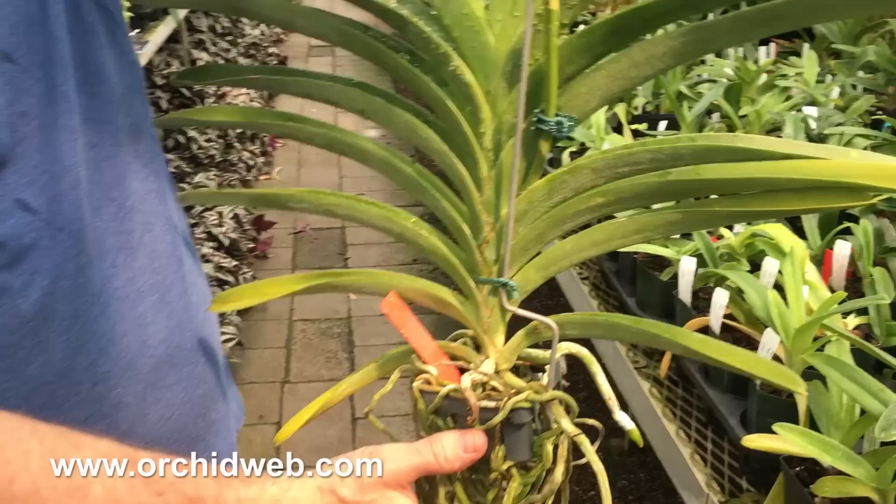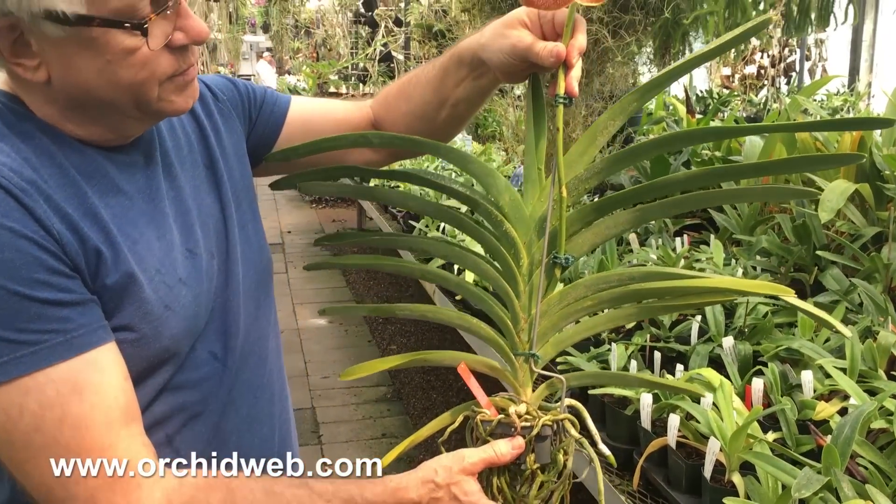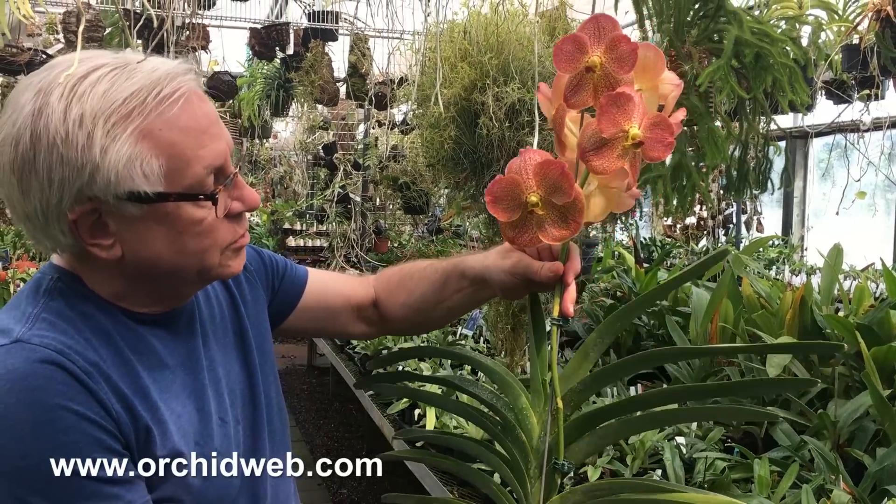If you look at this plant, this is an old, well-grown plant — several years old. My guess is it's probably 15 years old.